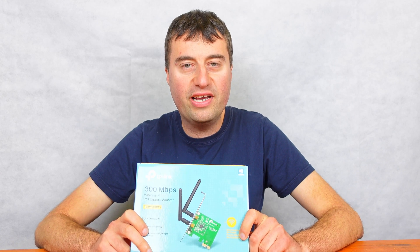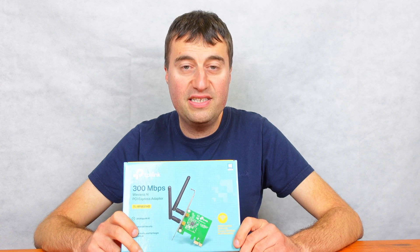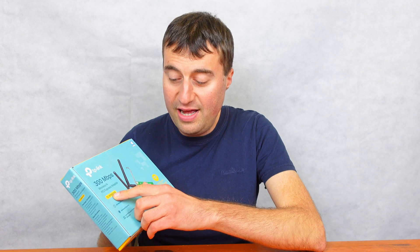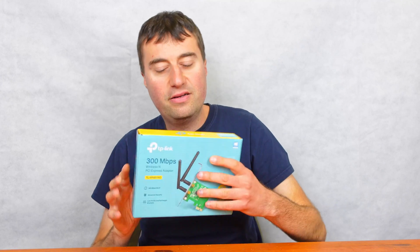In today's video, we will be looking at this TP-Link Wireless N PCI Express adapter. This specific version or model is the TL-WN881ND from TP-Link. We'll just be taking a quick unboxing of this today and I'll be showing you how to install it into a PC.